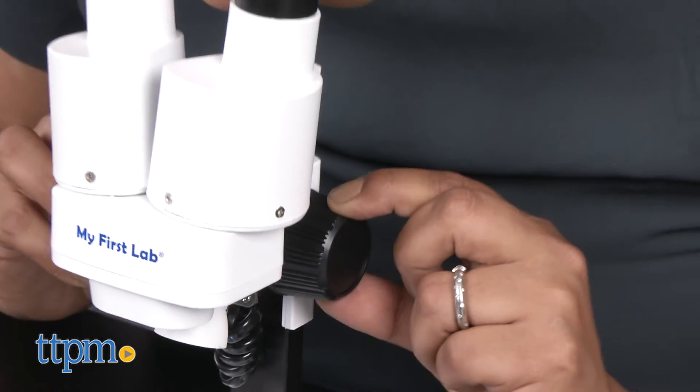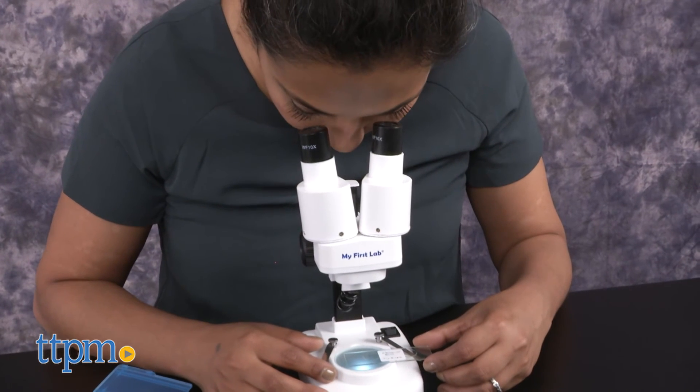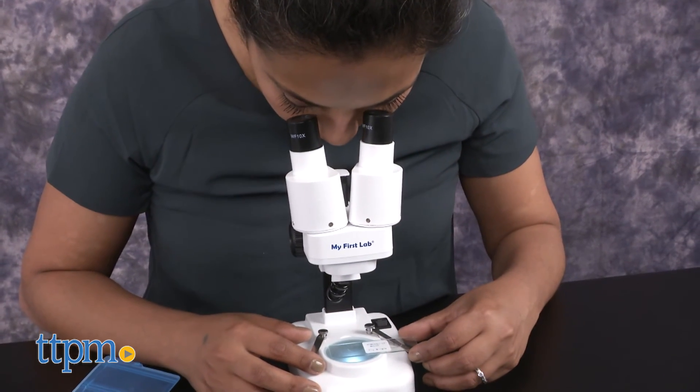The My First Lab World of Wonder Scope requires two AA batteries that are not included. This is for ages 7 and up and made by C&A Scientific.